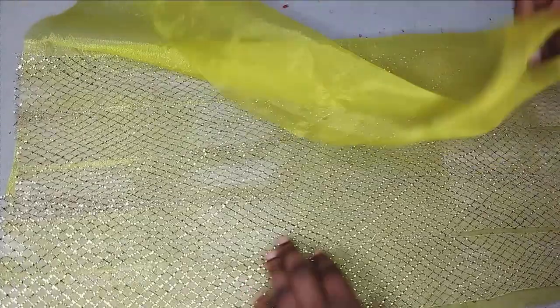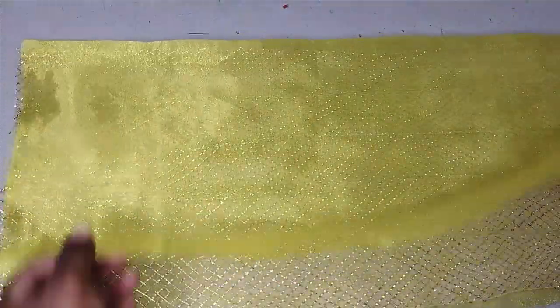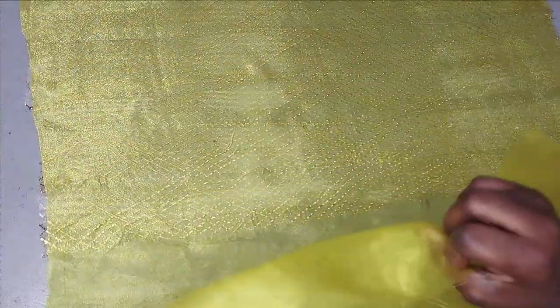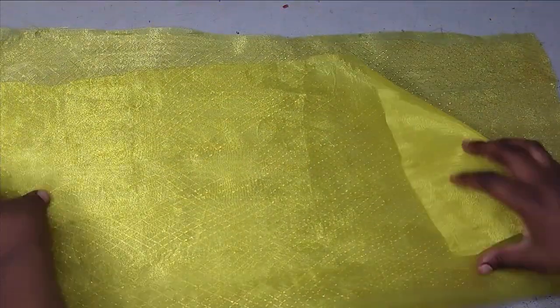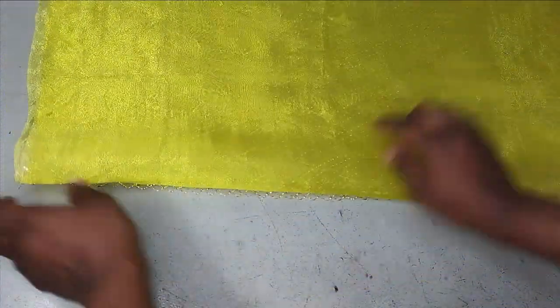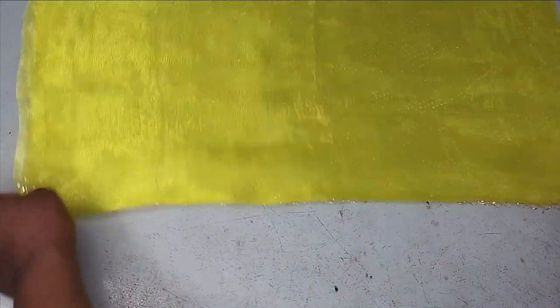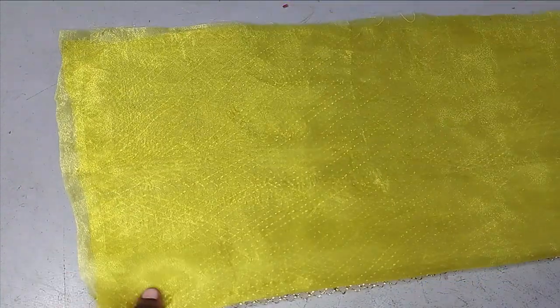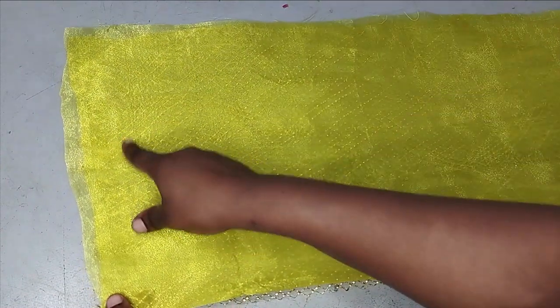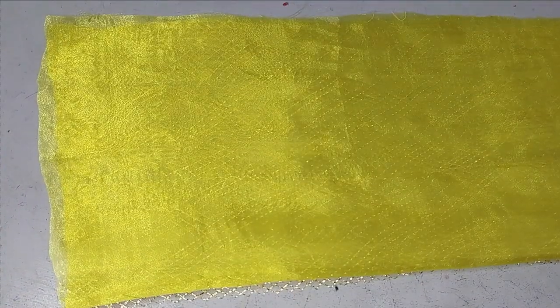This crinoline is also going to give structure to the organza, so you need it to stay firm. Now this is going to be my main fabric. To sew it, I'm just going to sew it right side of the lining facing the right side of the main fabric. You can see the wrong side is where we have our crinoline. After placing them side by side — remember this part is on fold so you don't really need to sew it, but you can — I'm going to sew all around and then leave a little space to turn it out on the side.